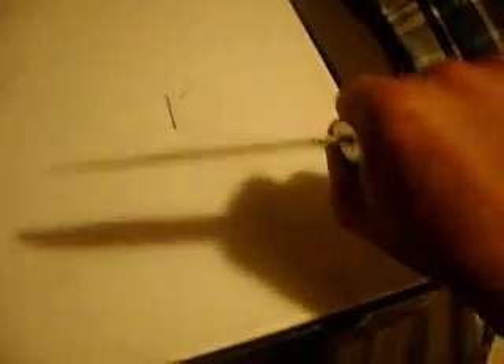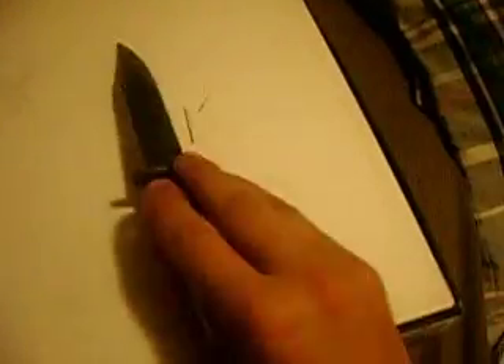If I ever go camping or something, that's the knife I go with. That's all I can say for the knife. Awesome knife.